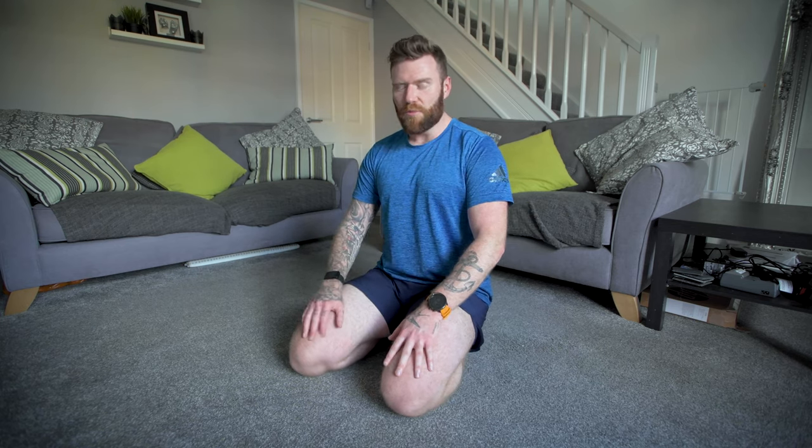You probably don't need any weight for this exercise whatsoever. If you have got some small one or two kilo dumbbells around the house, then fine. You could also potentially use some tinned vegetables or tinned soup, for example, and that would also work. However, most people I've worked with, and myself, don't need to use any weight whatsoever, provided you do enough repetitions.